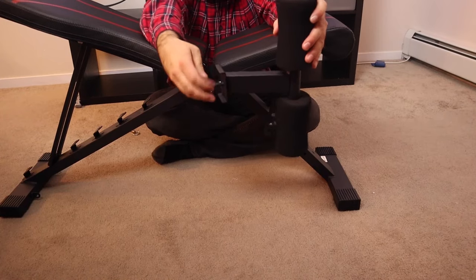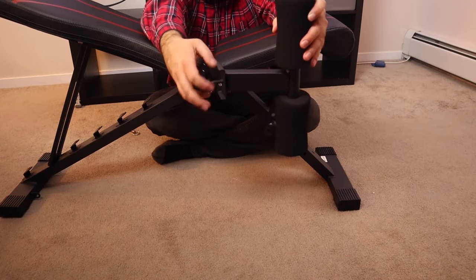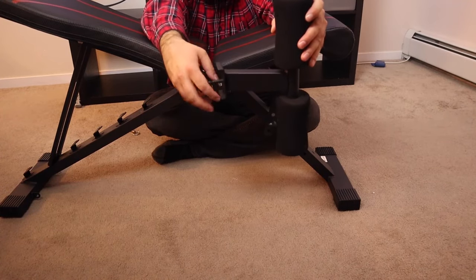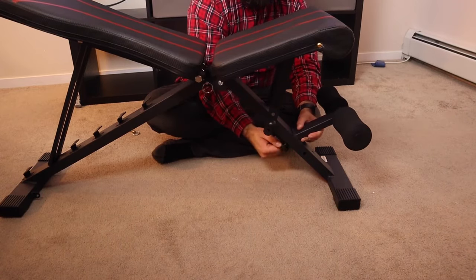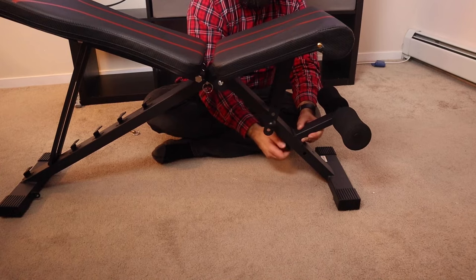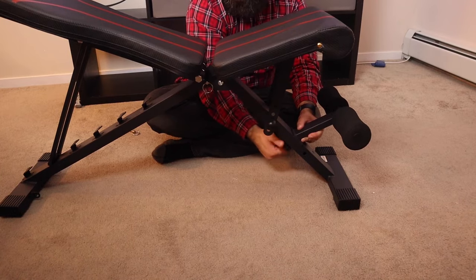Now you take the leg piece and you simply unscrew the screw that's attached to it so that you can then put it in its rightful spot. You screw it in once it's in its rightful spot, and there you have it — you now have a fancy schmancy leg rest.